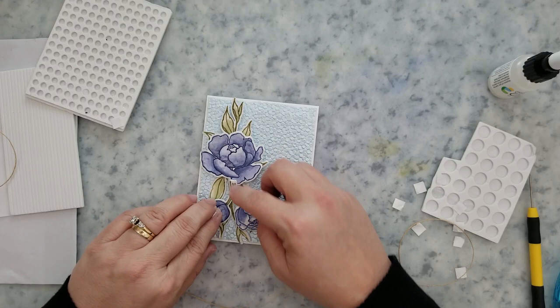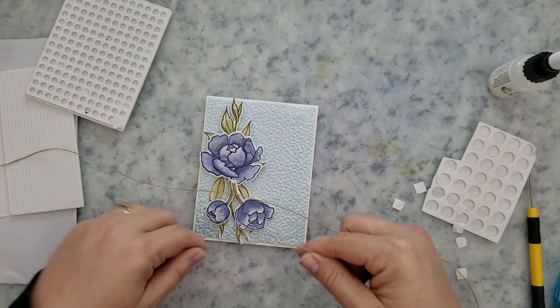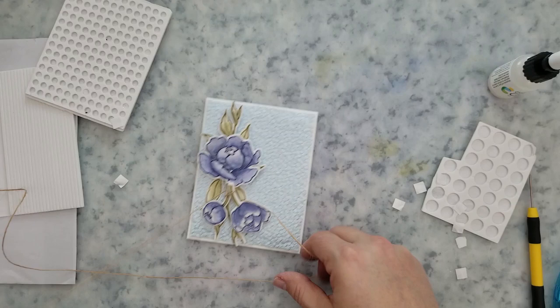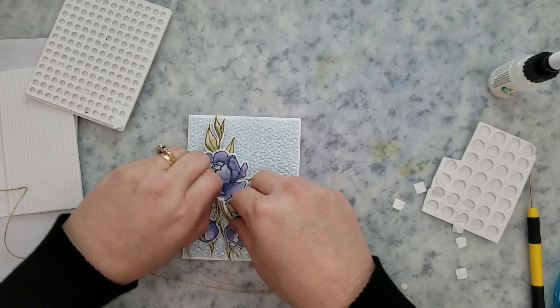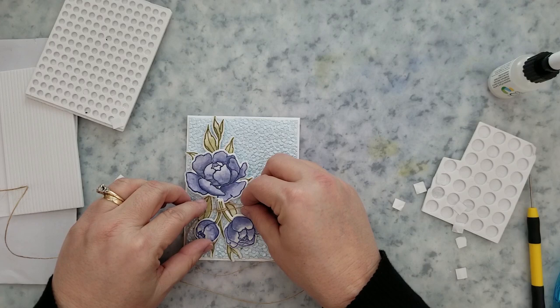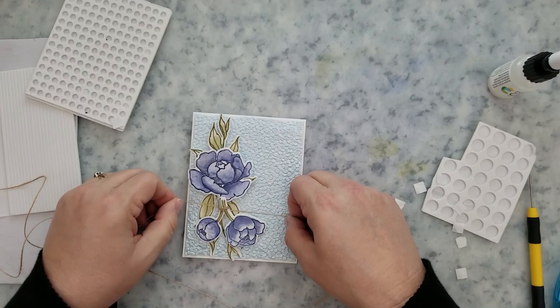The extra pieces I had left over I'm using behind the card to add some dimension. I've been using foam squares and foam circles to adhere the leaves and flowers to the front of the card. I then came in with a little bit of twine and tied a tiny bow around that. The background paper is from my stash, but I used the Deckled Edge Honey Cut dies — the largest one — to die cut that paper out.